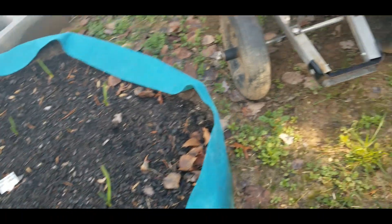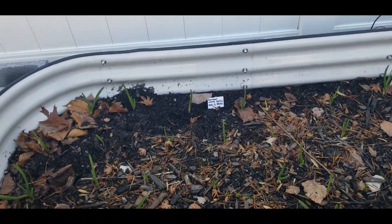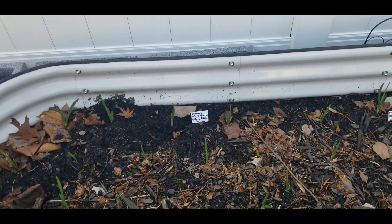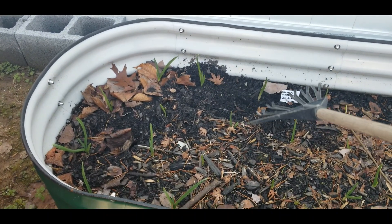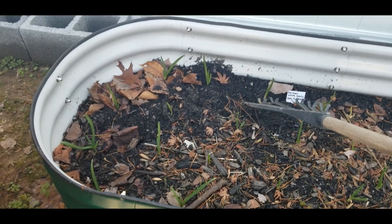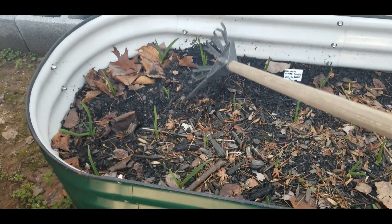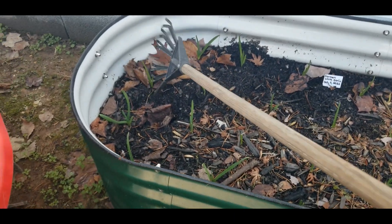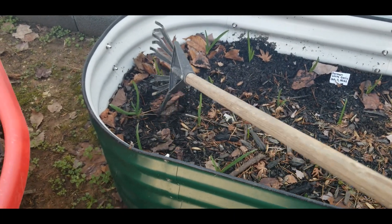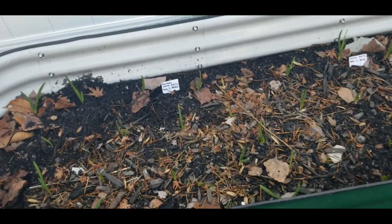In this section over here, I have my German white garlic and some more music garlic. As you can see, I've had something digging over here, so I'm just going to lightly put that dirt back in those holes. I need to mulch some more leaves that I'm going to rake up out of my yard like this.